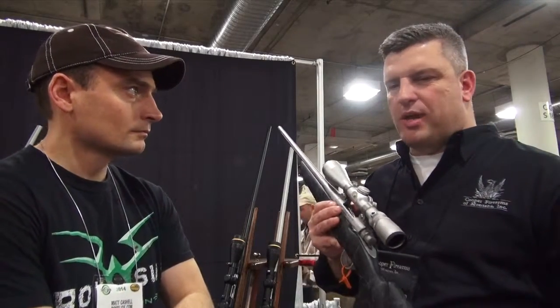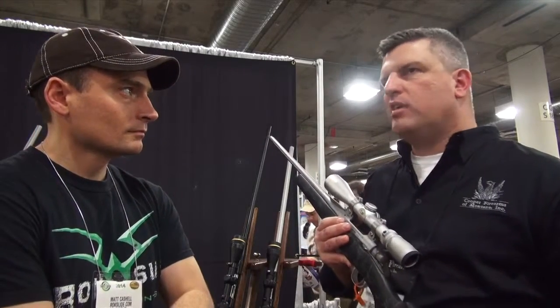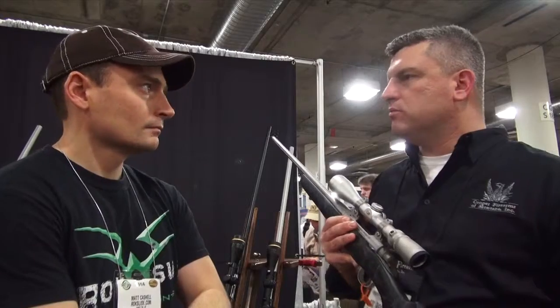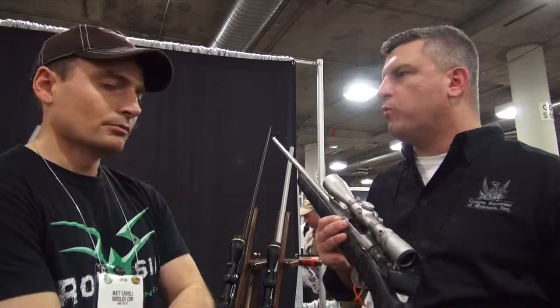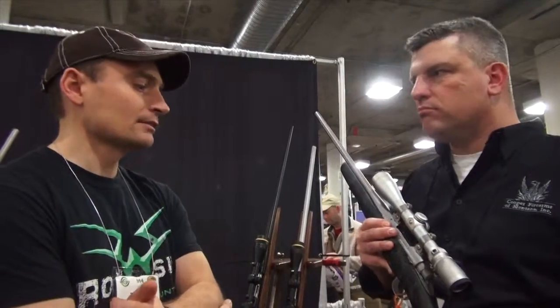So we're trying to get somewhere in the six-pound range on scopes — six-and-a-half, six-and-three-quarter pounds scoped up, because you put the right scope on it. So six-and-a-half pounds ready for the field? Yeah, scoped up. All right, that sounds good.